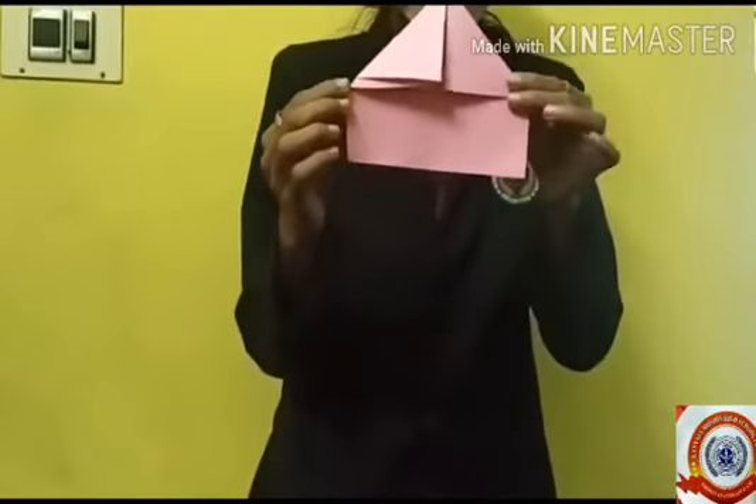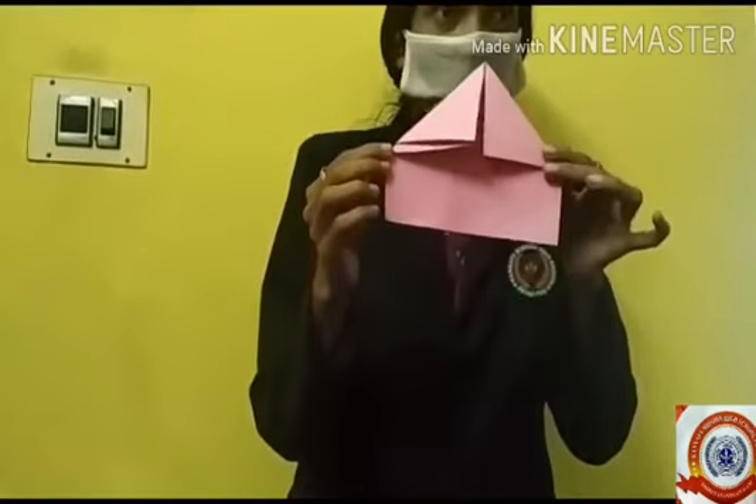Then do the same on the opposite side. See, children, do it! Very nice! Okay, very good — show me. Then fold the paper upside like this.